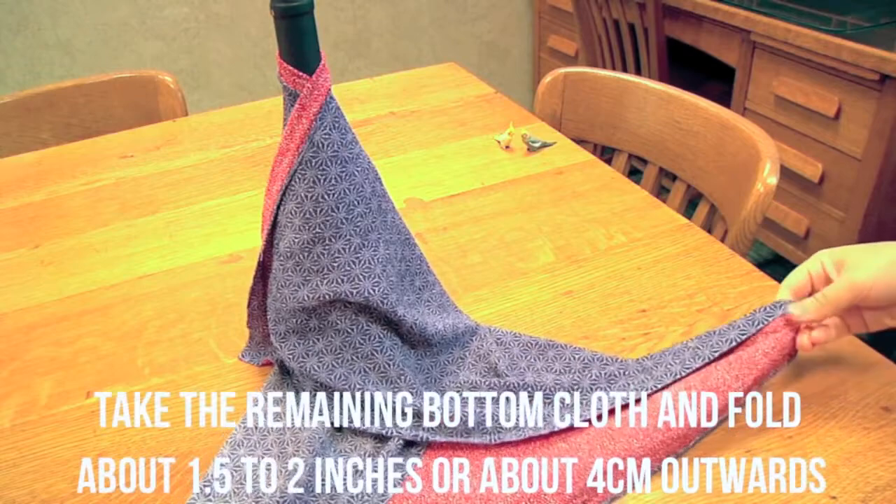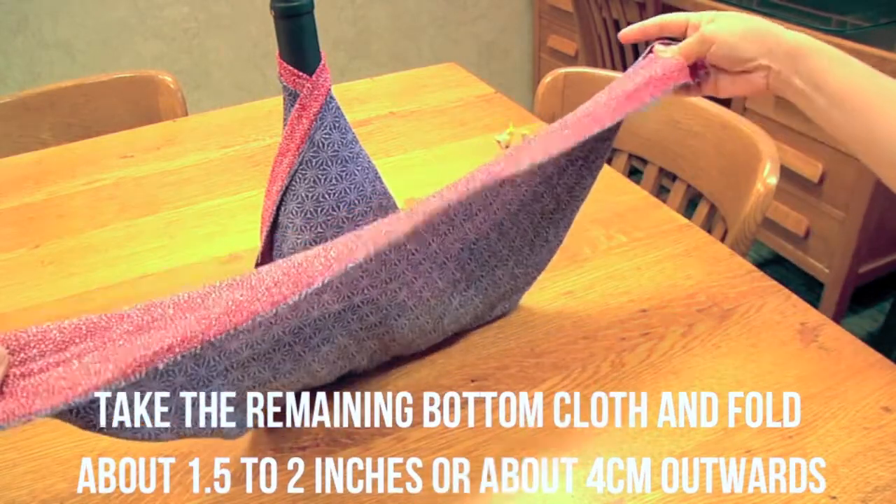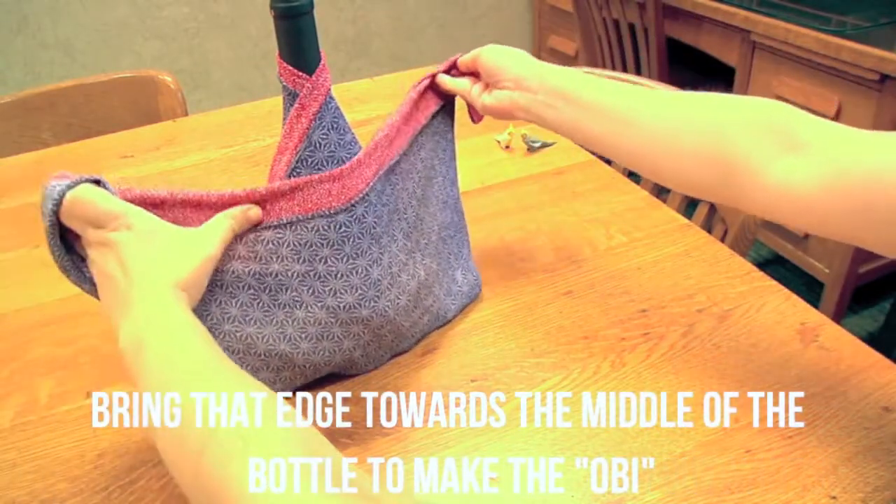Take the remaining bottom cloth and fold about one and a half to two inches, or about four centimeters, outwards. Bring that edge towards the middle of the bottle to make the obi, or the belt part of the kimono.